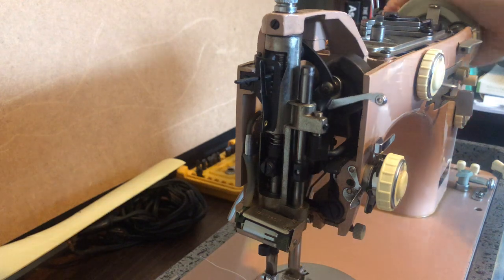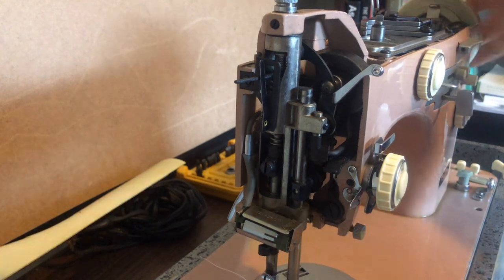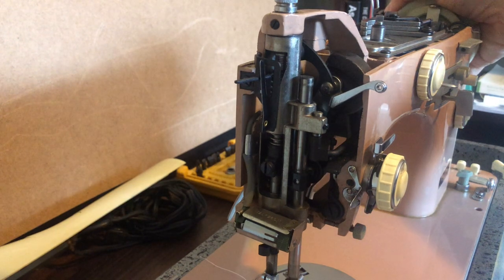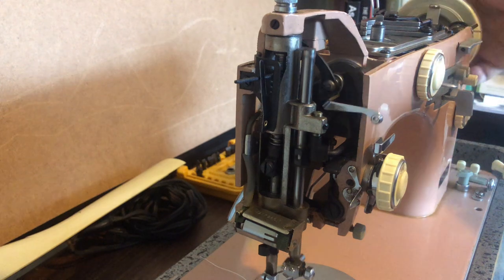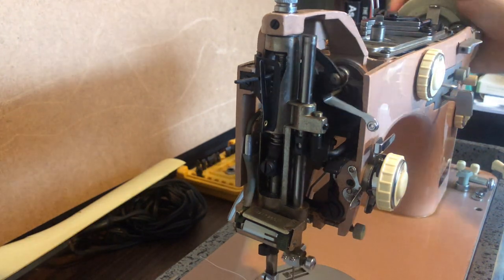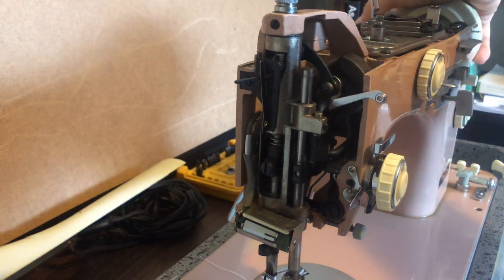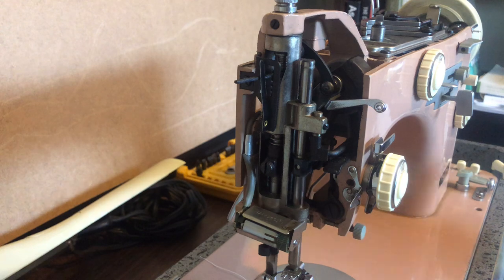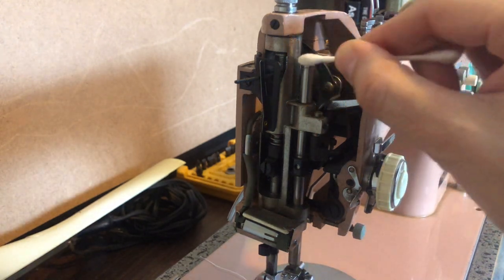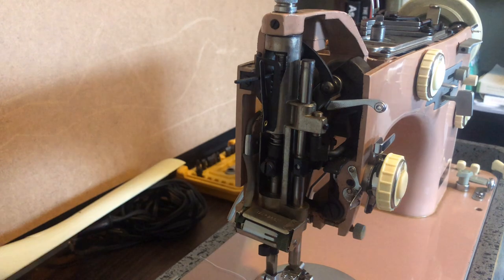I just want to remind you all: do not assume because the machine looks clean and is moving that it's ready. You'll notice I still haven't plugged it in or turned it on. Neckies move very freely, but this one is dry. I can tell by looking — you don't even see much shine. It hasn't been oiled in a really long time. The fact that it's not frozen tells me it must have enjoyed good climate control indoors. I can often tell if a machine was stored in an attic or other inappropriate place because they suffer from that alone.